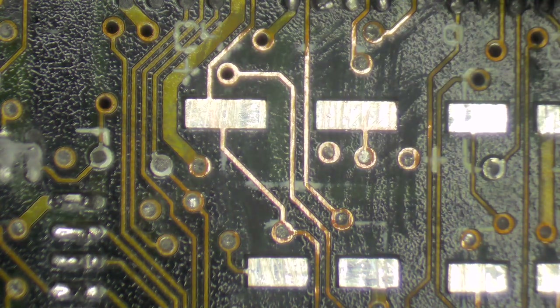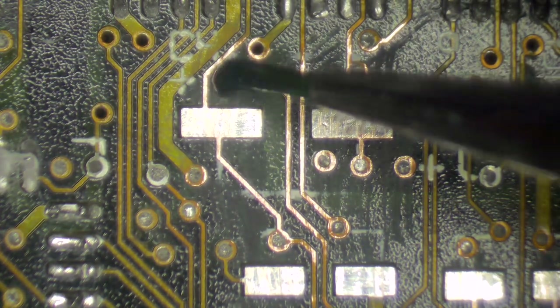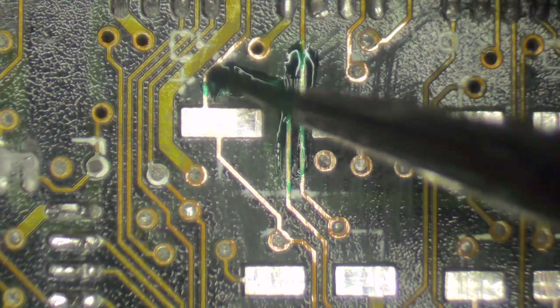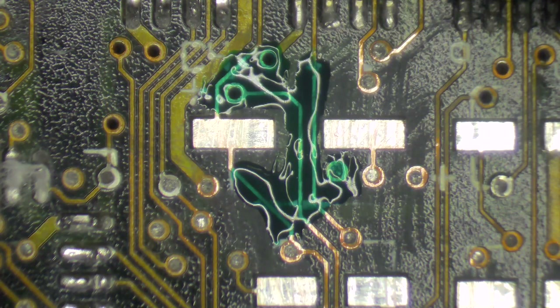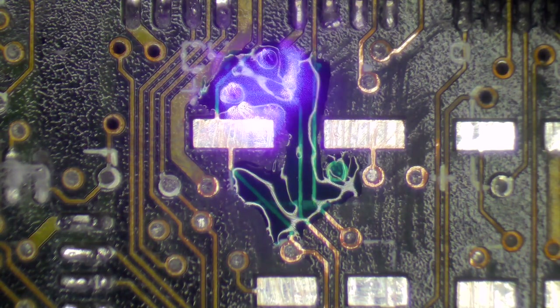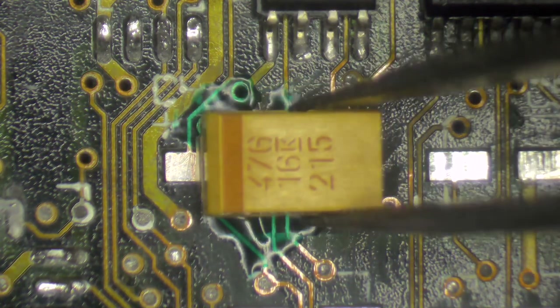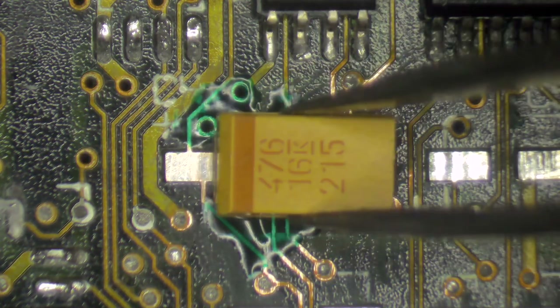To deal with accidental shorts, we need to use UV solder mask. It's a green substance you can paint on with a paintbrush to insulate the exposed copper. Apply it over the exposed areas, then cure it using a UV light — you can use the sun for about 10–15 minutes, or a UV laser which only takes a few seconds. Now that the UV solder mask is cured, you can put the capacitor on and solder it without any danger of creating an accidental short.